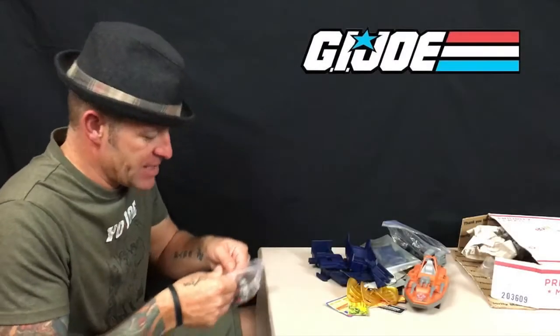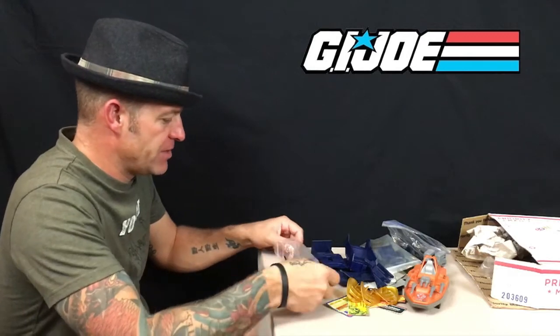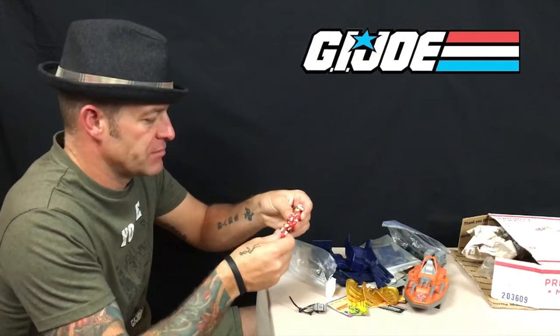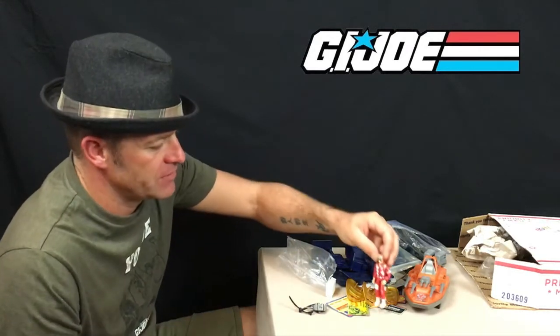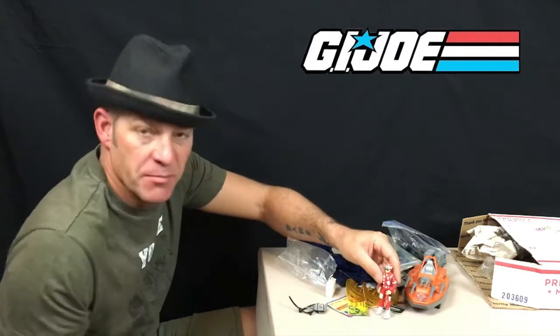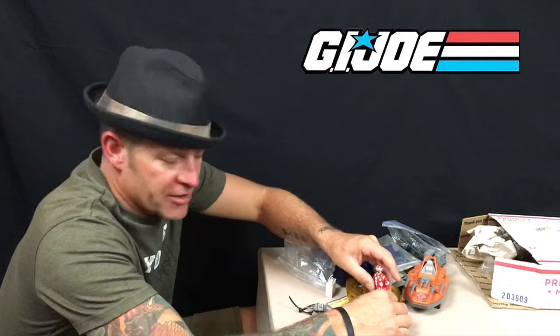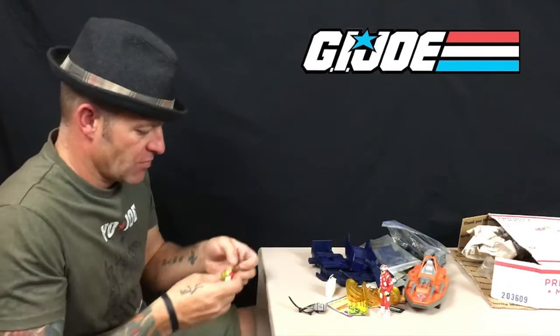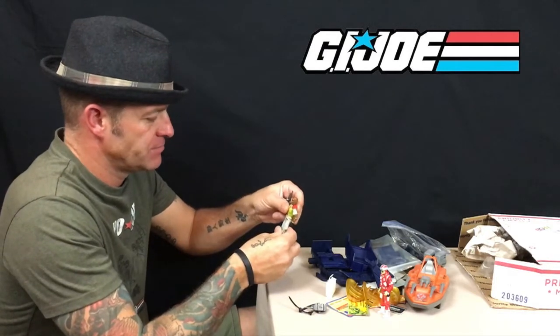This bag looks to be a very nice Lifeline. He probably wasn't the most popular of G.I. Joe figures when we were kids because he was the medic — he didn't come with a handgun or a rifle or anything. I've never owned Lifeline, but one of the reasons I like him is he's one of the stars on the box artwork of the Tomahawk helicopter — a review I'll be doing sometime in the future.